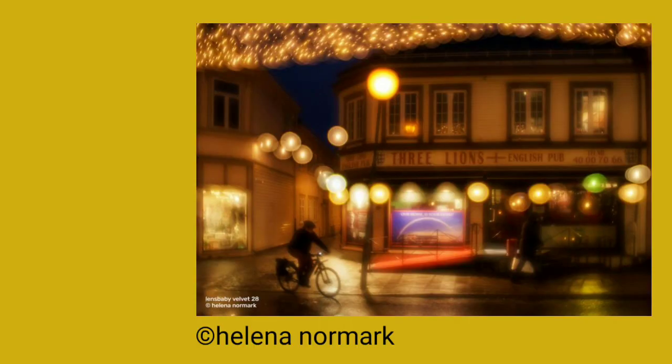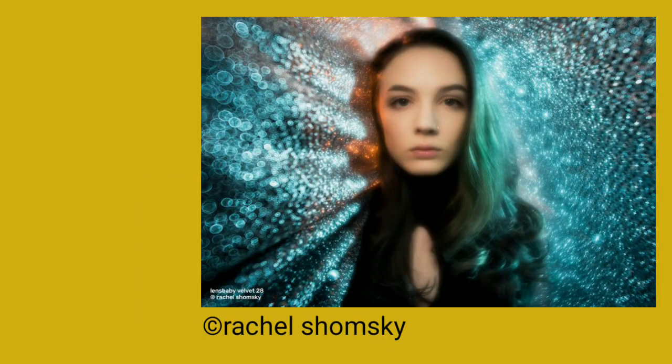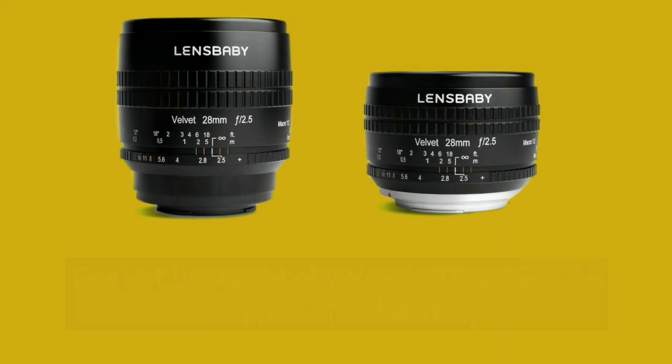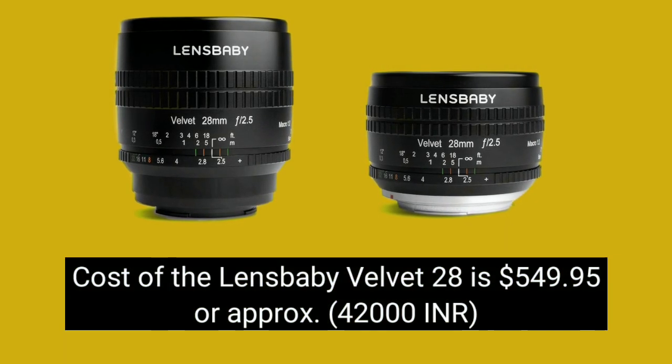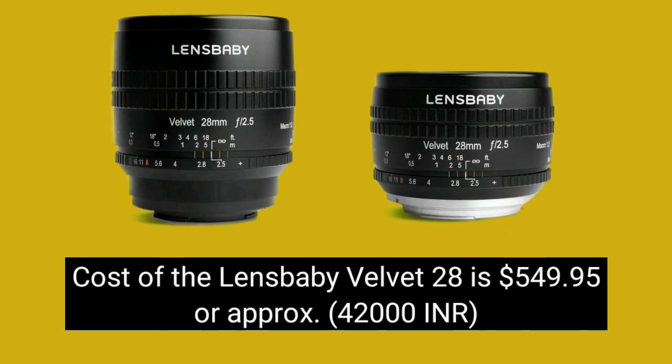Let's see some of its sample shots. The cost of the Lensbaby VW28 is $549.95, or approximately 42,000 Indian Rupees.